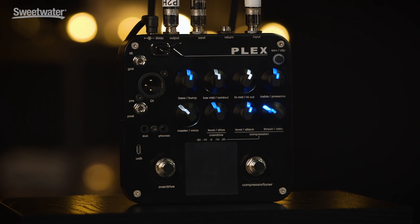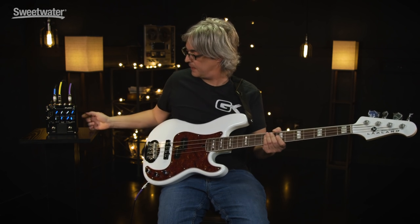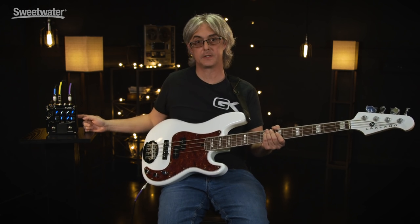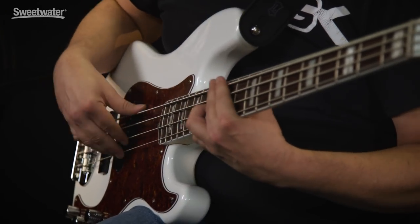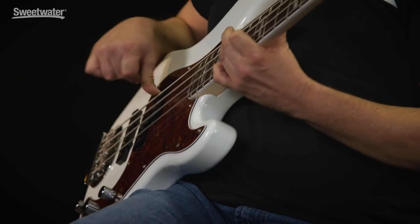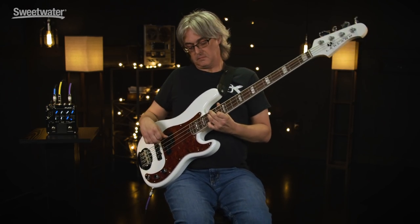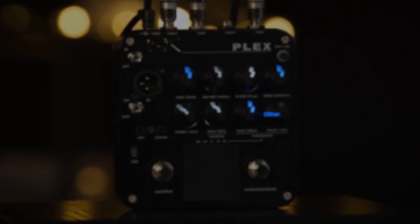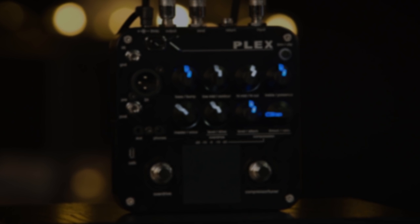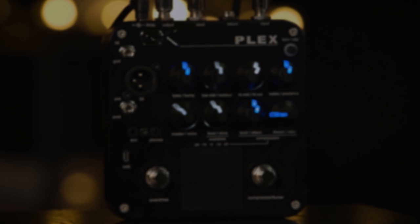I'm Tripp Whamsley. Thank you for watching. If you have any questions at all about the GK Plex, please call your Sweetwater Sales Engineer.